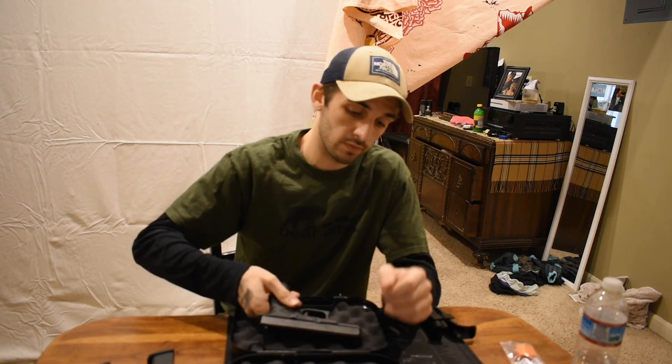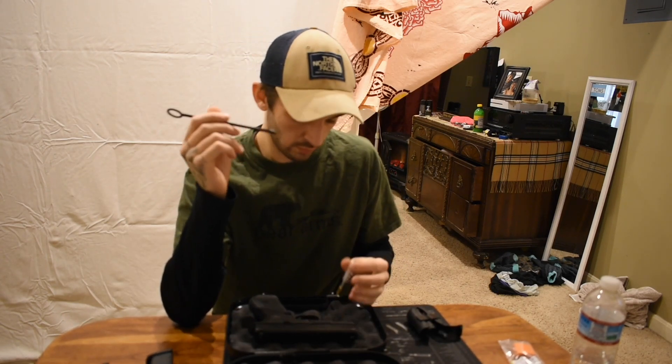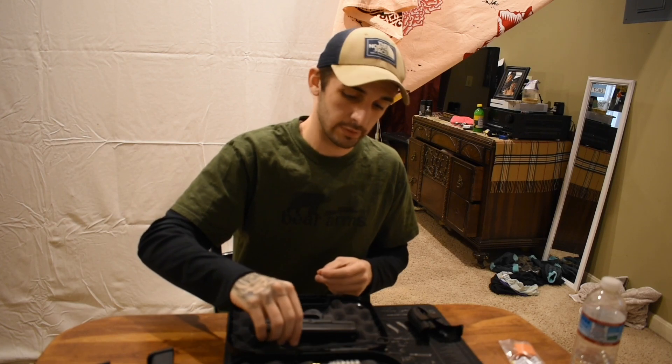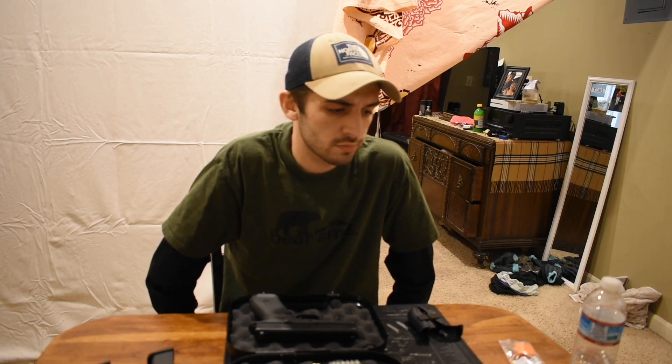It breaks down the same way as any Glock. It comes with the same cleaning kit as normal — just a little rail that goes through with a slot for the cleaning rags and your little 9mm brush. If you like this video, please subscribe. I'm going to be doing the Ruger 57 review soon. My next video is actually going to be the M&P Shield 2.0 chambered in 9mm.